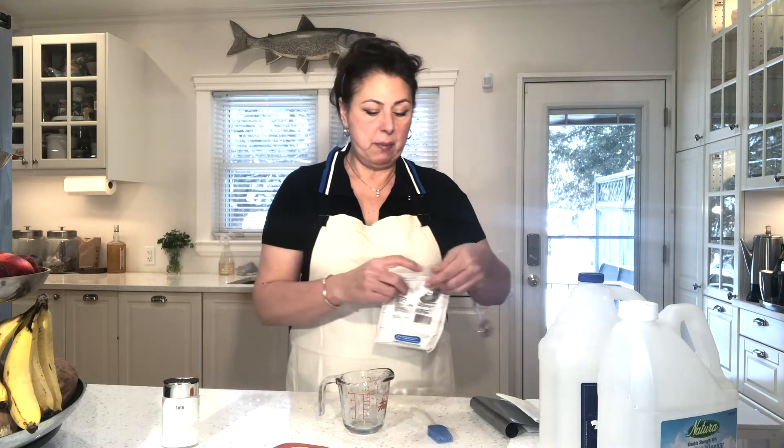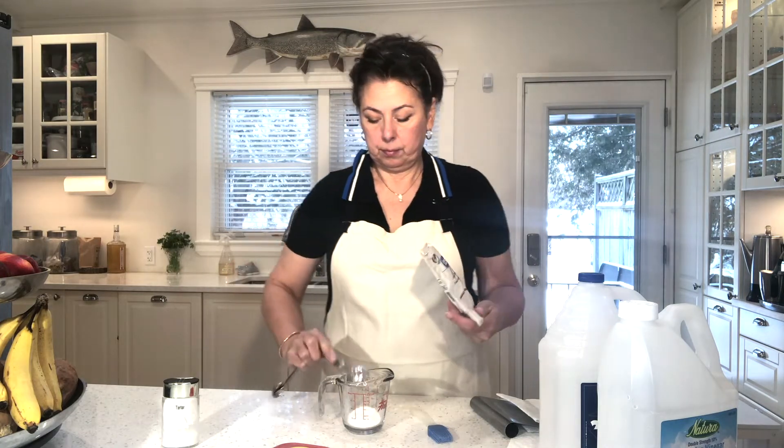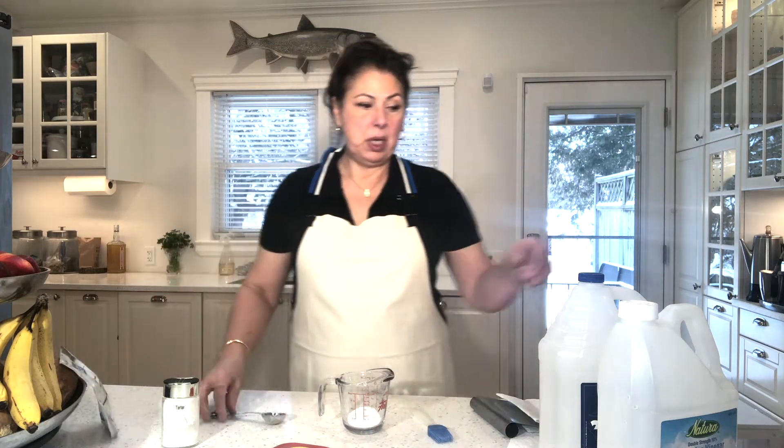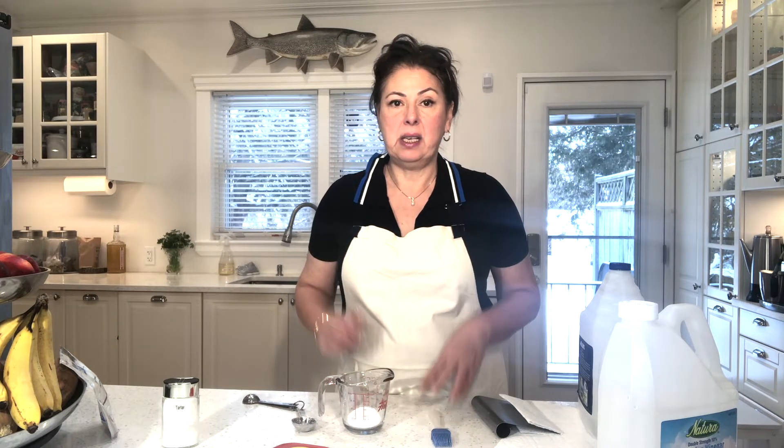We're going to use two tablespoons of cream of tartar and then one tablespoon of regular white vinegar. Before I add the vinegar I want to show you exactly what the window looks like, because I want to make the paste fresh and make sure that everything is bubbling and activated as soon as I apply it to the window so that it can really work effectively. Let me take you to the oven and show you my dirty oven window.